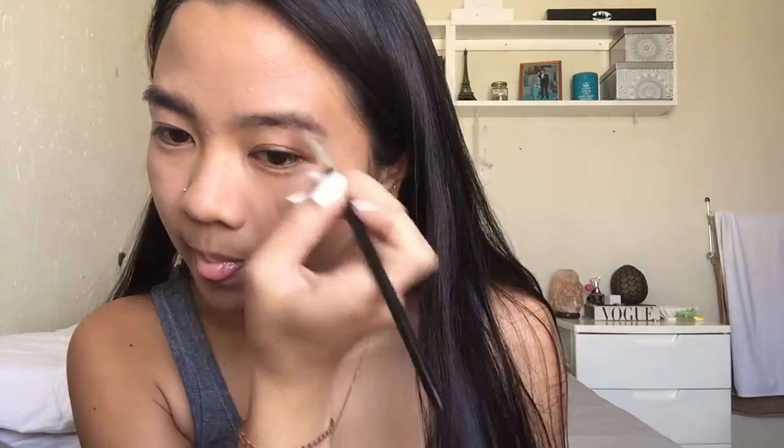I have an angled brush from Kala - it's just a very thin angled brush. And of course I love Essence, so today we'll be using the Essence eyebrow shadows. I lost the lid but we'll be using the darkest shade.